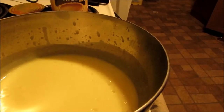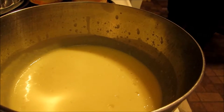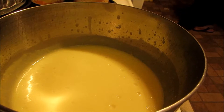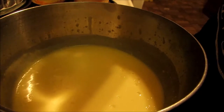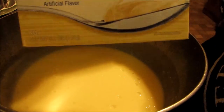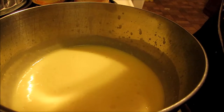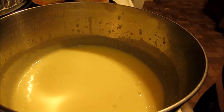The next part — you make a thing of pudding. You want a pudding and pie filling — it's the 5.1 ounce pudding and pie filling. You can use it instant or you can use the cook and serve. You make it and then you let it chill.